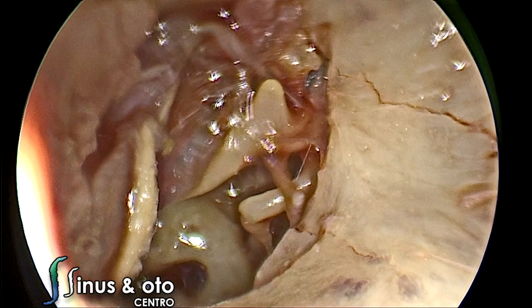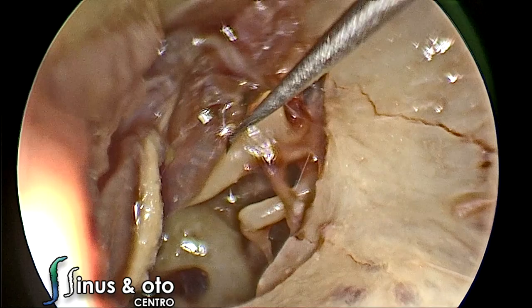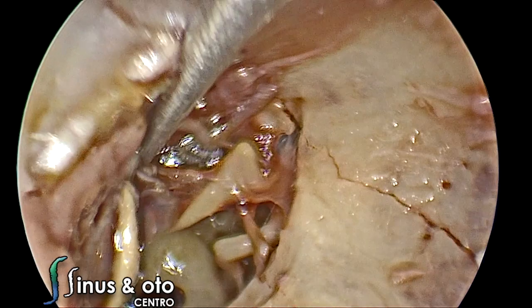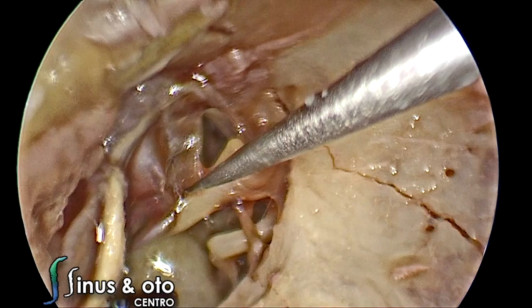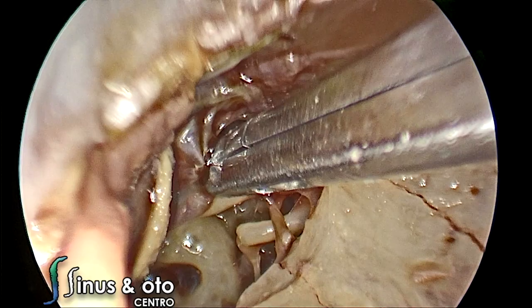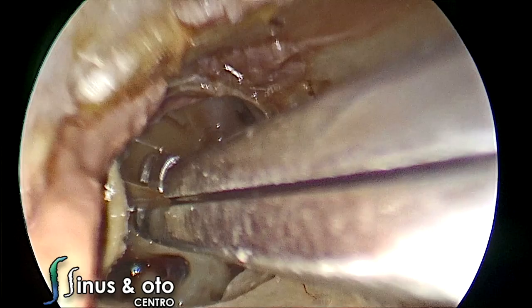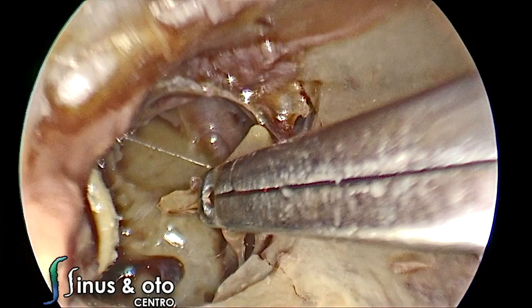There is a very nice dissection plane if you find the malleus cap and dissect the tympanomeatal flap from the malleus. You can use straight instruments to elevate this flap from the malleus. At the umbo, the position is a little more complicated because the layers of the tympanic membrane fuse, creating a very sticky point. You can cut there to expose the tympanic cavity as large as needed.